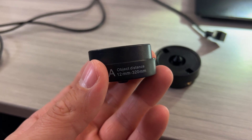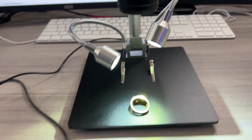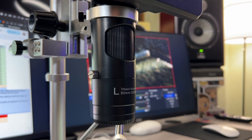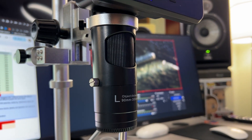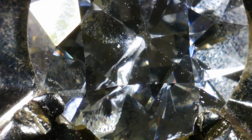Lens A is also great for plants, precious stones, jewelry, and appraisal. It's good if you want a good image of the whole item rather than zooming in to see fine details. But the lenses are all really flexible, and since you can adjust the microscope up and down and focus easily, you can get a lot of versatile viewing out of most of these lenses depending on what you're trying to do.